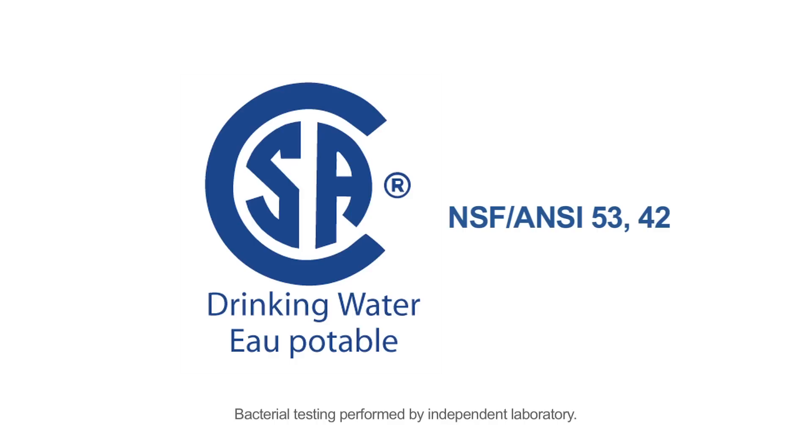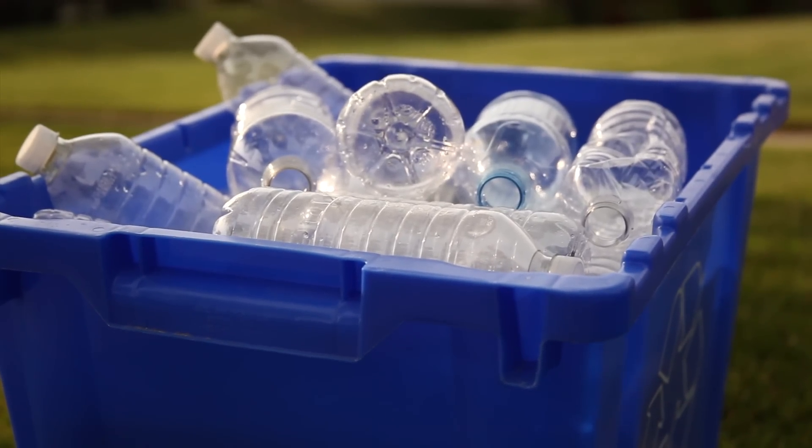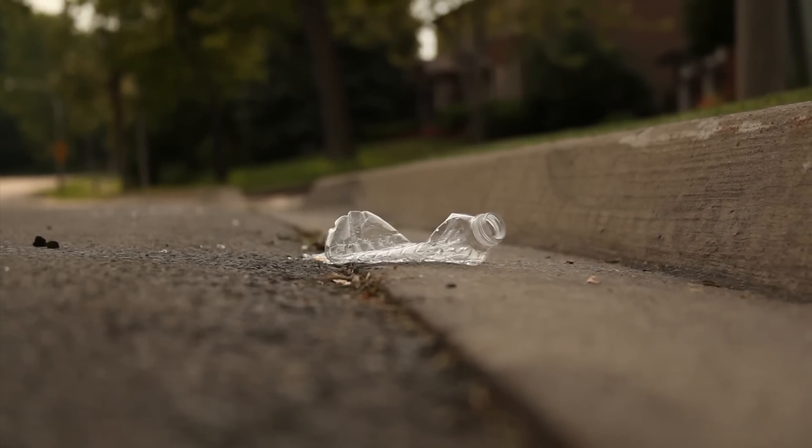Rainfresh Drinking Water System 2 is made in Canada and tested and certified to the highest industry standards — convenient, efficient and most of all cost effective. It can provide you safe filtered water at a fraction of the cost of bottled water, saving you over $800 a year and without the environmental impact of bottles.